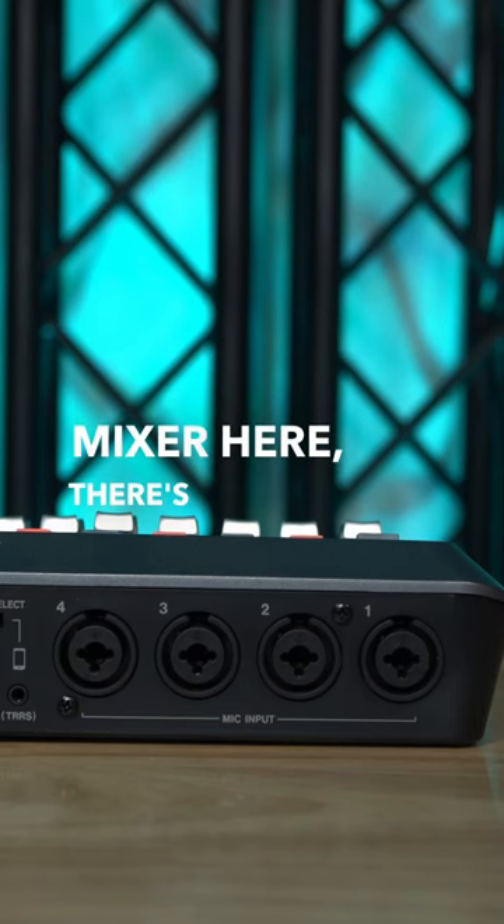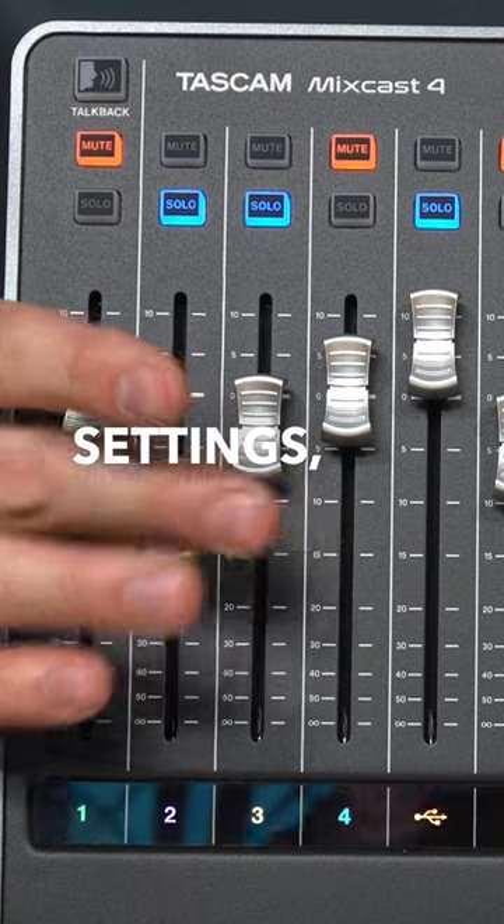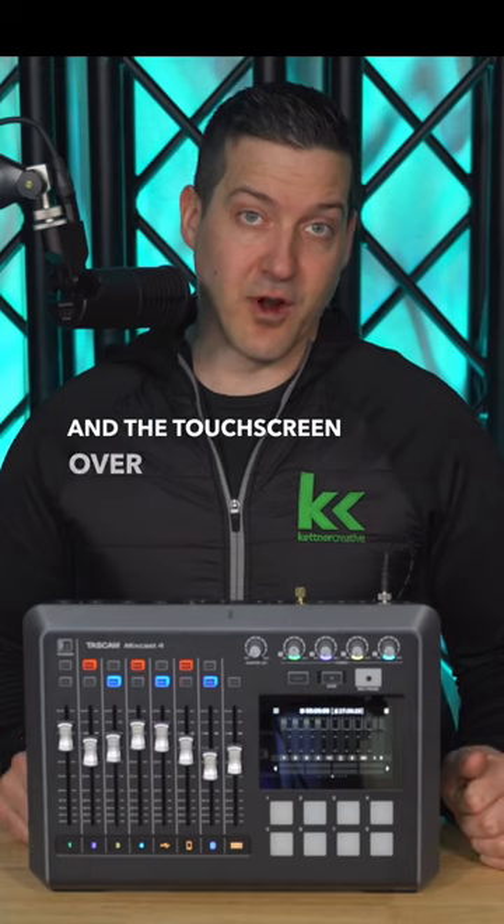At the back of the mixer here, there are four XLR inputs that are controlled by the settings, the fader, and the touchscreen over on the right.